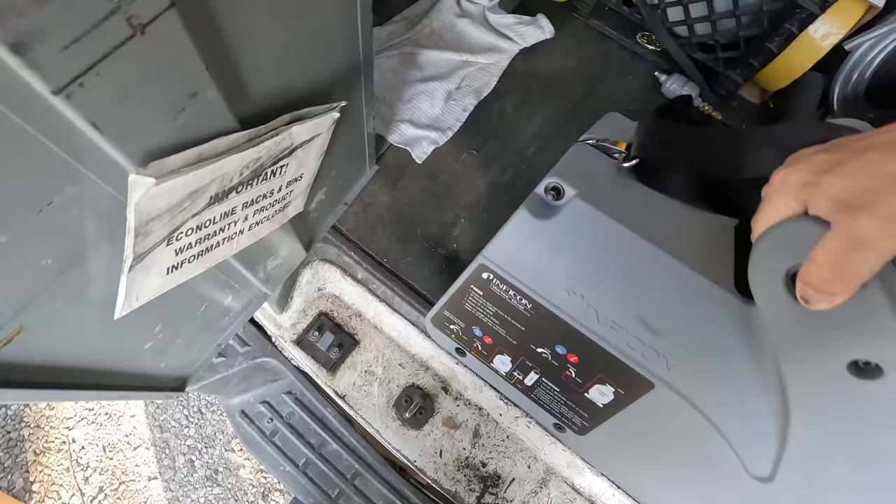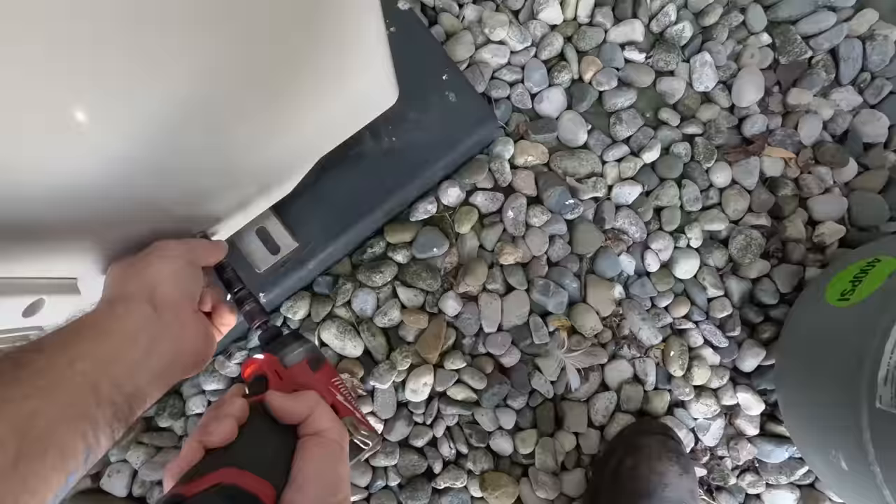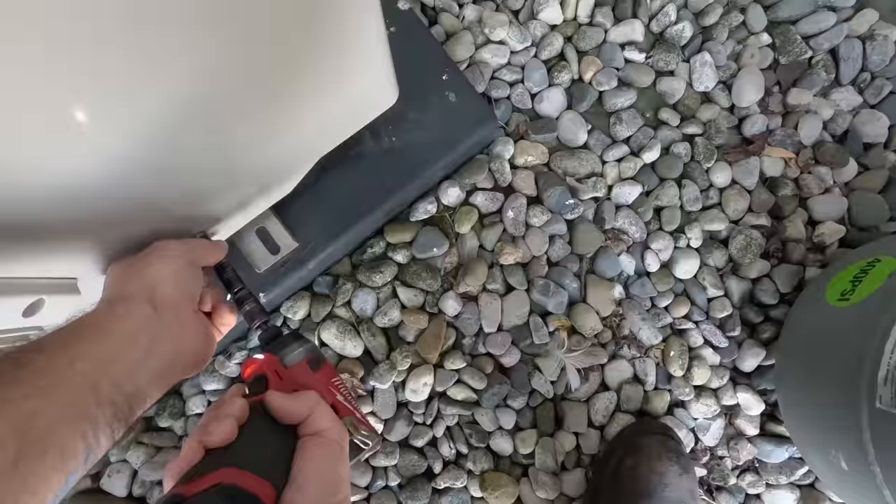I've been pretty happy with these Impecon recovery machines. They've been pretty good — I'll leave links down below. It's a little bigger size-wise than the Appion, but I think it does it a little quicker. This is going to be your liquid line right here because it's feeding your electronic expansion valves. Here's your suction — that's your true dedicated suction line right there.